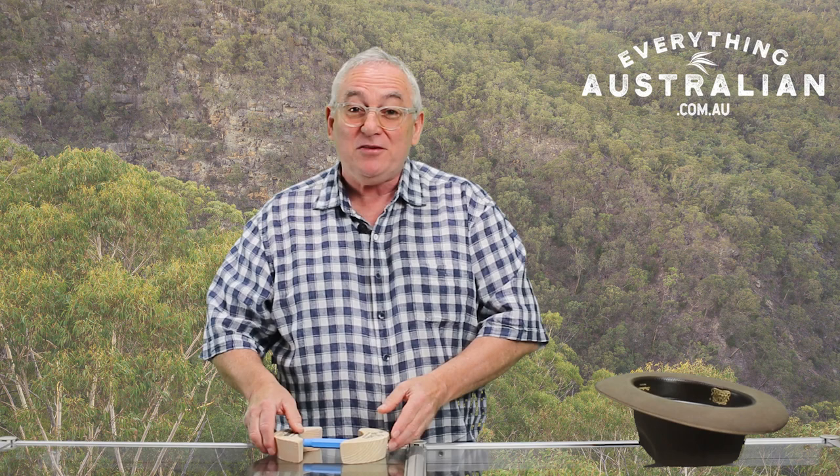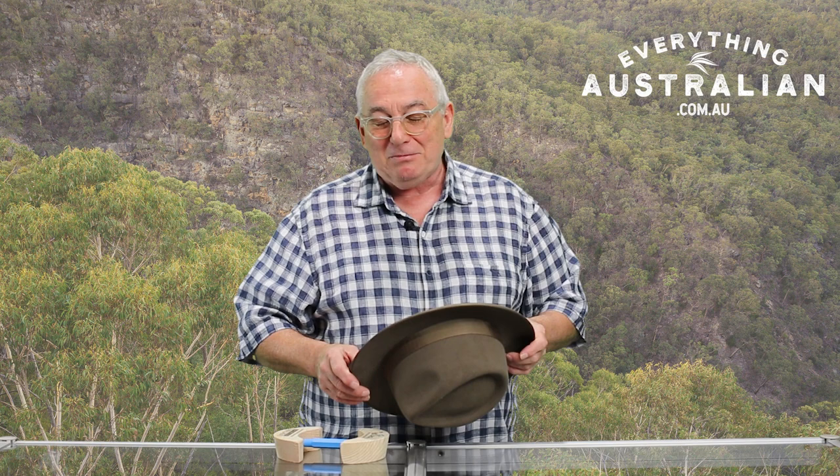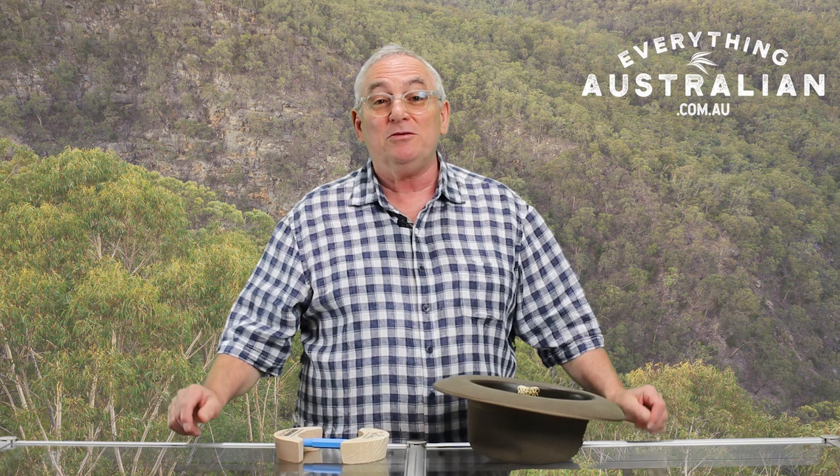What you'll find with your fur felt hats, or really any hat that's got an internal leather hat band, is the hat will shrink over time. A little bit frustrating, but it just happens — you leave it in the car one day on a hot day, or just through normal wear and tear with sweat and perspiration, the hat will shrink.